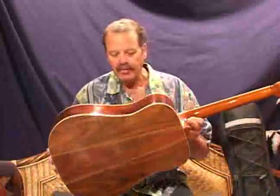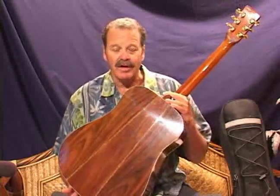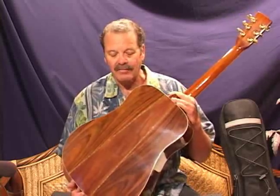Hello everybody, I'm Bruce Lamb at Case Xtreme. In a few moments, I'm going to take this beautiful old Brazilian rosewood guitar and throw it off my roof onto the concrete to prove a point about how to pack guitars properly for airline travel.